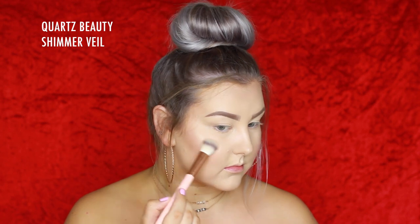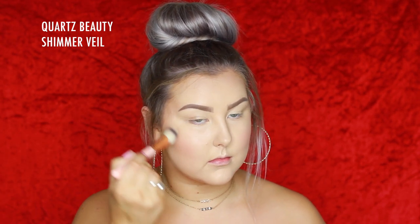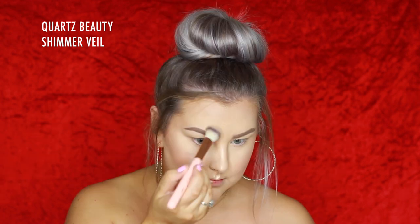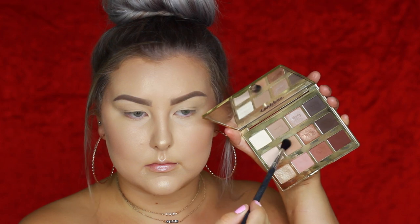For highlight I'm using the Becca Highlight in Champagne Pop, which I hadn't used for a very long time but I do love it when I have a nice tan. Using a Shimmer Veil brush from Quartz Beauty to apply it to all the high points, and then going in with the Tarte 4-in-1 spray to set everything down.